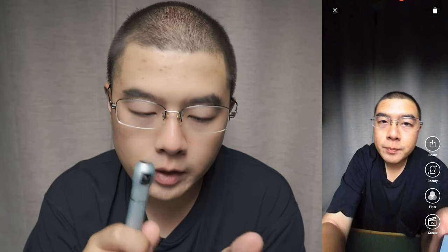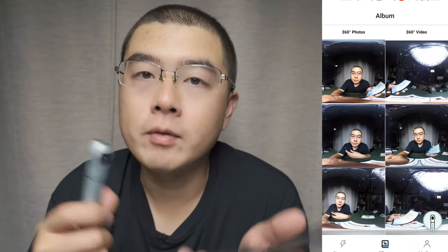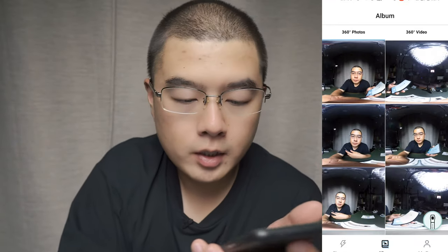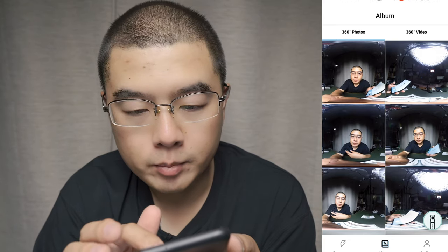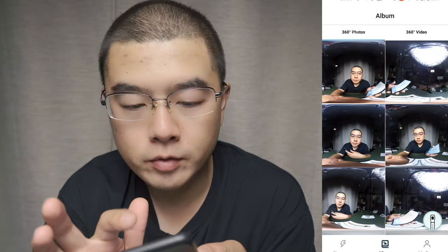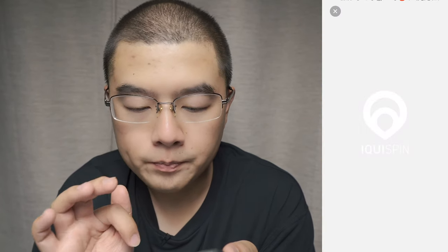There's also a beauty effect, filter, and create option. In the gallery menu, you can see I've taken plenty of photos — 360 photos and 360 videos. For a 360 photo, you can see this is my new haircut.